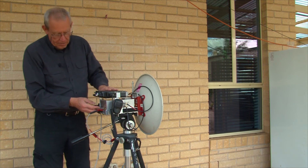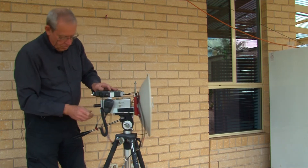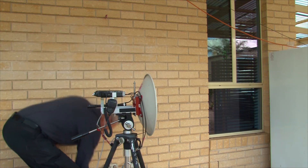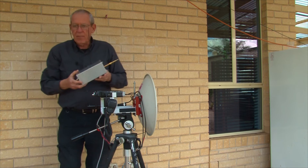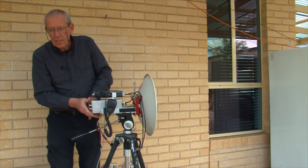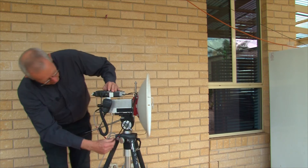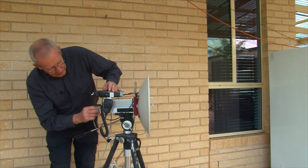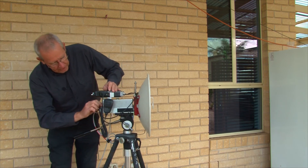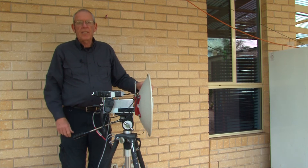To change to 76 gigahertz, switch off, disconnect DC and RF cables, release the catch, slide out the transverter. This is the 76 gigahertz transverter, exactly the same box. Slide it into the cradle, connect DC power, connect the 10 megahertz reference coax, connect the IF coax, switch it on, and we're ready to go.